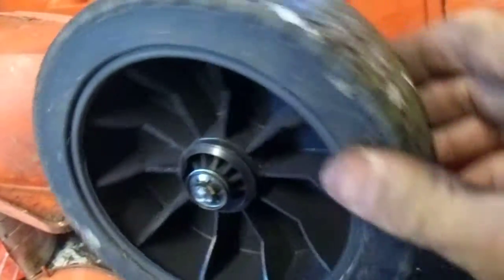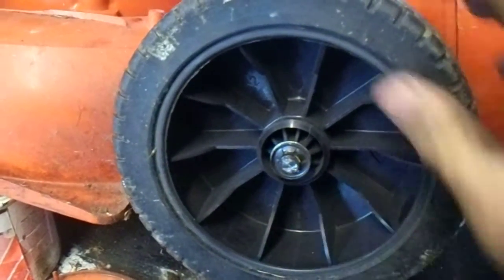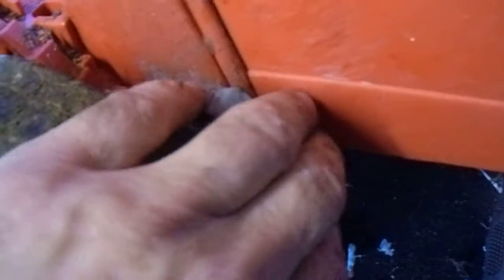The height adjuster is now working. I put the star washer on — it stops all that wobbling. That's just the height adjuster. Anyway, it's all working nice again, nice and easy.